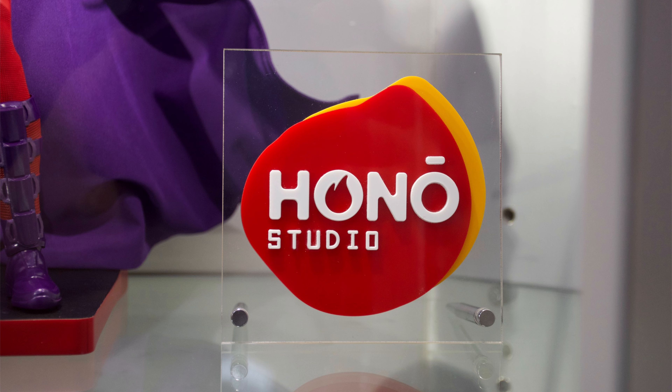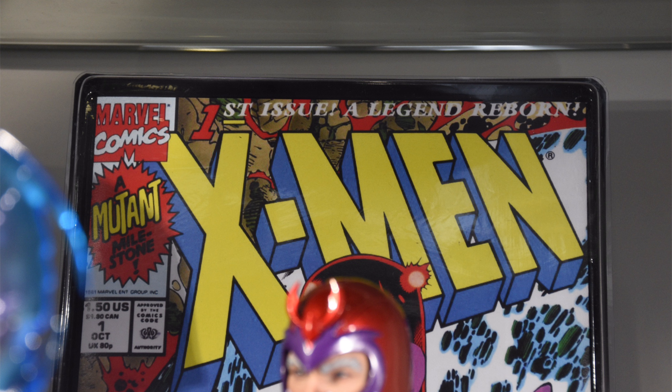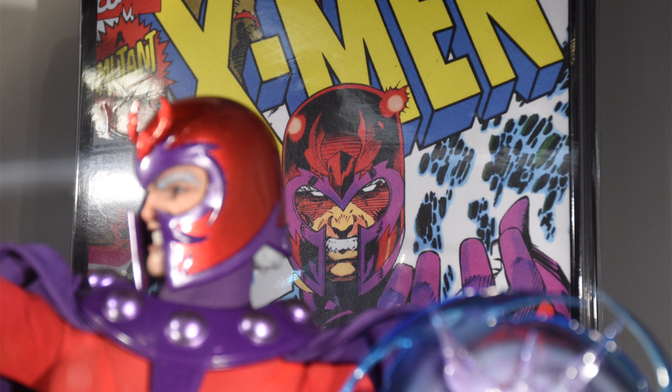Not sure exactly why Hot Toys felt that the Hono branding was necessary, considering I think lower price point figures — as long as the quality is still good — wouldn't damage their brand at all. I think this could have been a proper Hot Toys release through and through. It's just strange to me that they can go higher with the price point without rebranding, like their DX Artisan line, but going lower? No, that's out of the question. We need a new brand for that, because that would damage Hot Toys. I think that's complete bullshit, honestly.